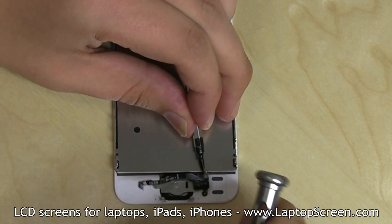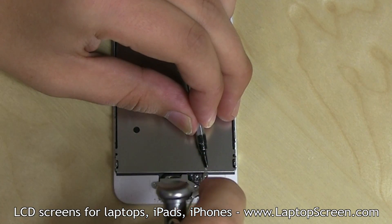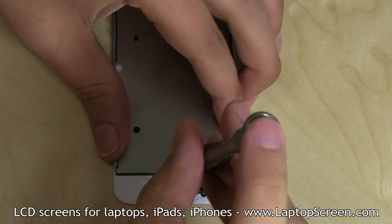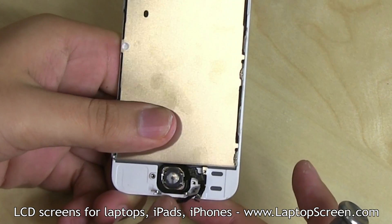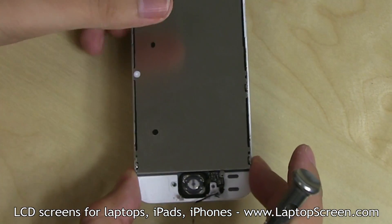You may need to use a pick or a flat screwdriver to hold a small contact pin in place while removing the screw. Remove two more Phillips screws and the metal shield. At this point, the home button and the fingerprint sensor can be unglued and transferred onto the new part.